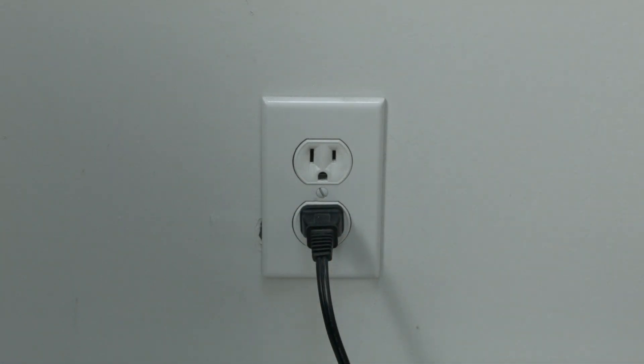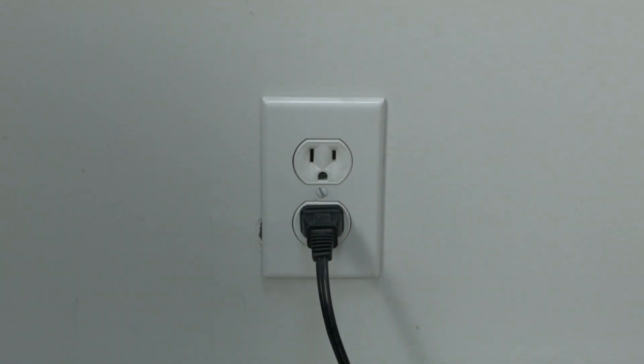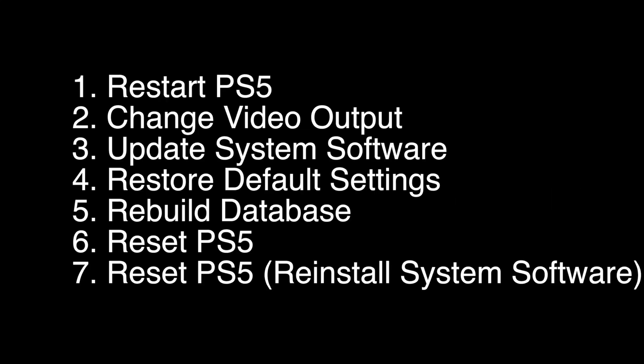If not, do the following. Press and hold the power button down until you hear two beeps. Then release the power button, plug in the controller using a USB cable, and press the PS button. When a menu comes up that looks something like this, select option number 5, rebuild database.